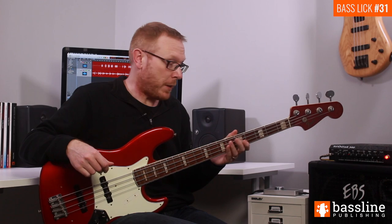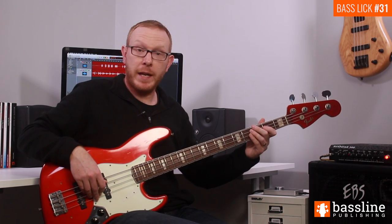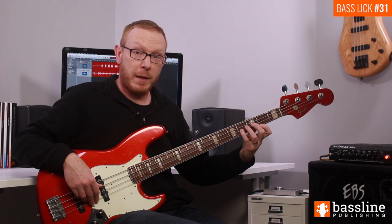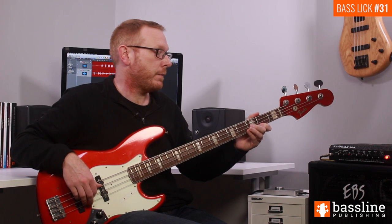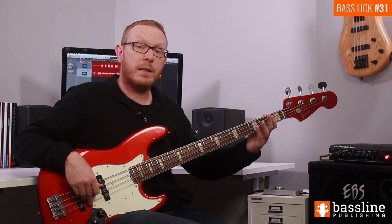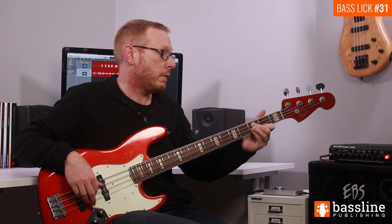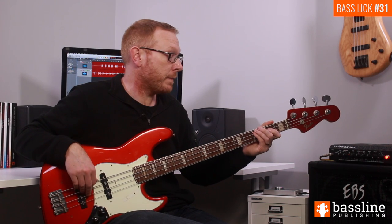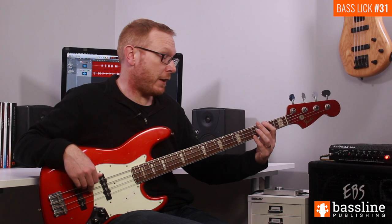That takes us into bar four and we finish the bar with the fill. We start by playing the open D string, hammer onto the F, the F sharp, and then play the A. We then play a pull-off from F natural down to E down to the open D string, followed by a pull-off from C on the A string to the open A, and then finish the line on the F sharp at the second fret of the E string.